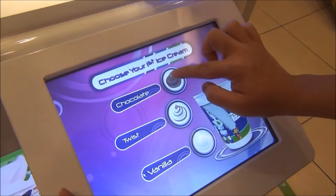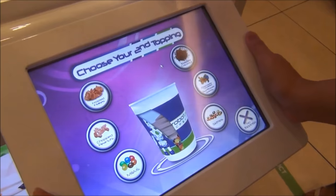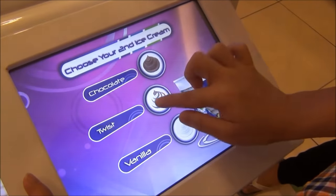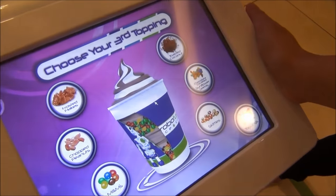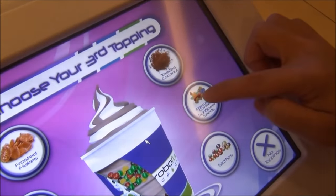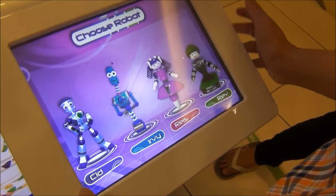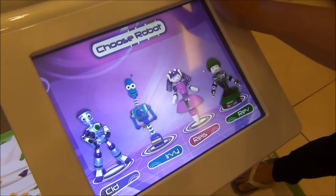I would like chocolate to be my first ice cream. As for my second topping, it will be Skittles. And then I want to have twists, and last but not least, I want to have chocolate covered sunflower seeds.